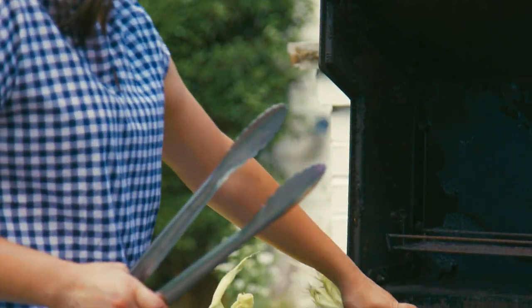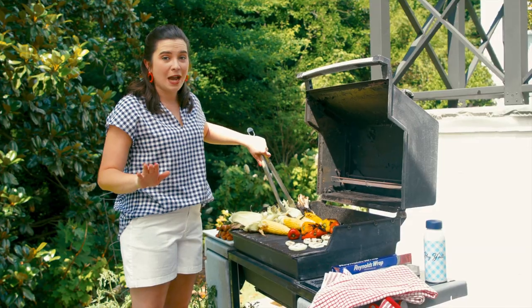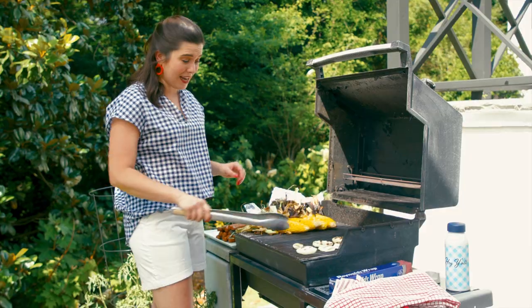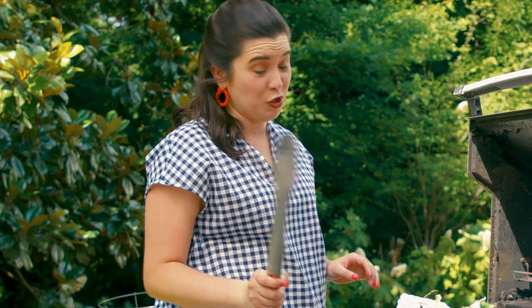Corn cooks super quickly. If you've never had corn on a hot dog, now is the time to try it. My dad always said, if you're not sweating when you're grilling, you're not doing it right. Well, I'm doing it right.